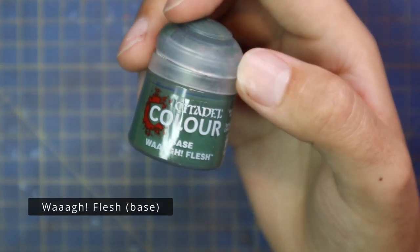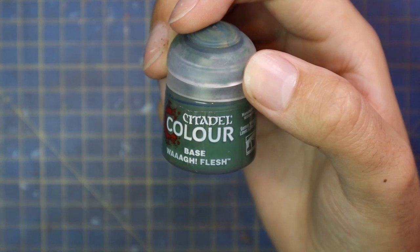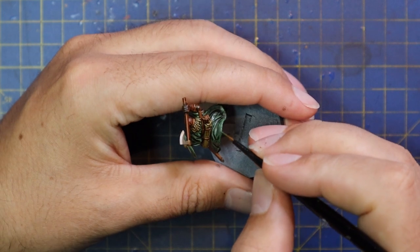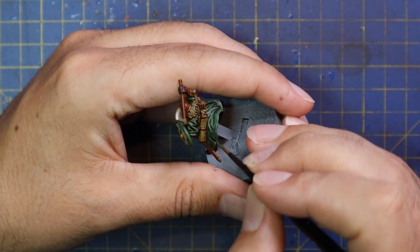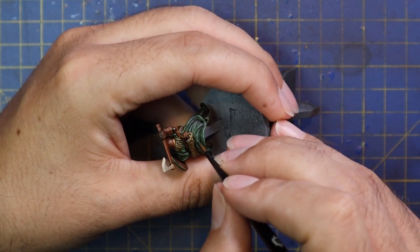Once that contrast is dry, it's time to go in with a light bit of layering. We definitely want to leave that shaded-down contrast in all the dark recesses of the miniature, but for all the raised areas we're going to highlight. We'll start with Wylde Wood — actually Wild Flesh — and highlight up all of those green cloth areas. You don't have to go crazy with this.